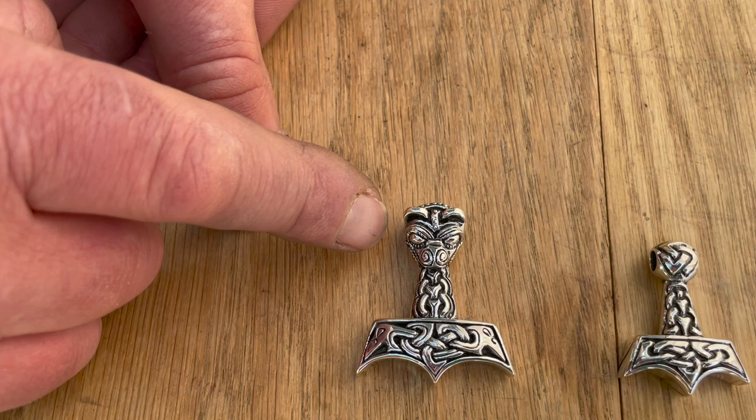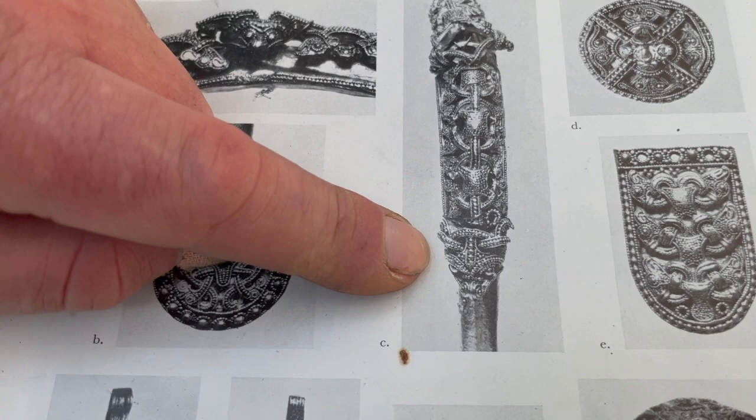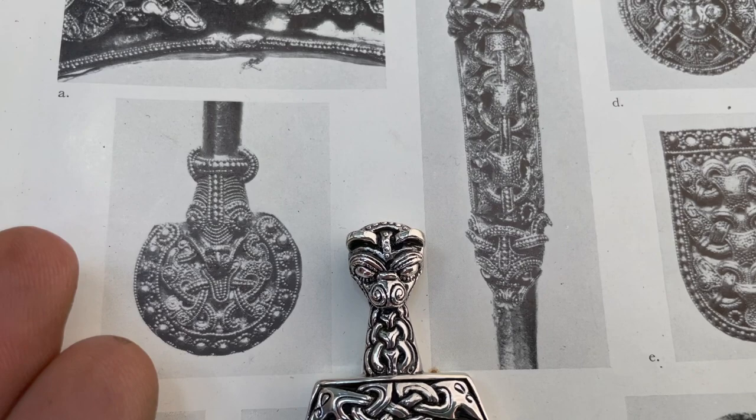When I was looking for inspiration for a head, I use a lot of reference books. This is quite hard to see, but check out this picture here — this is an original piece from the Viking Age. There's a head on it. This is the head I was looking at when I made this original design, and that's where I got my idea from.